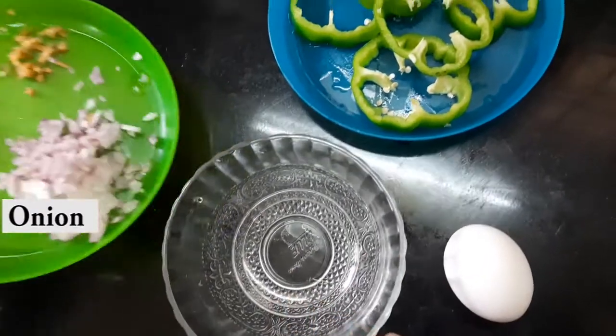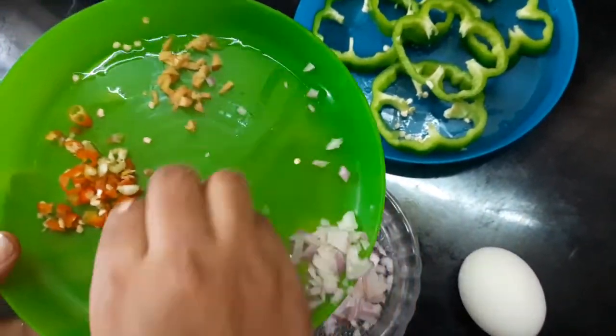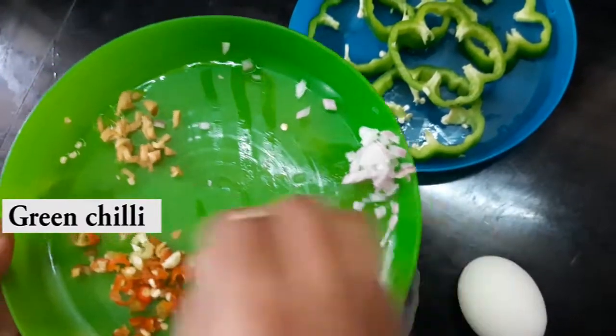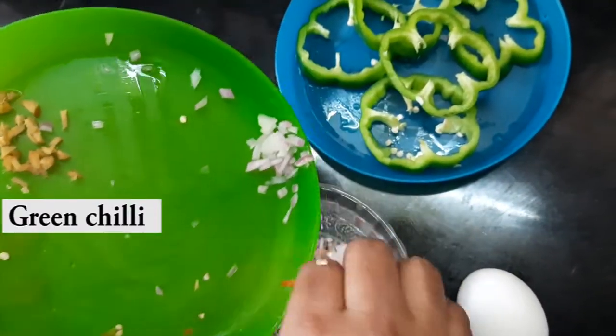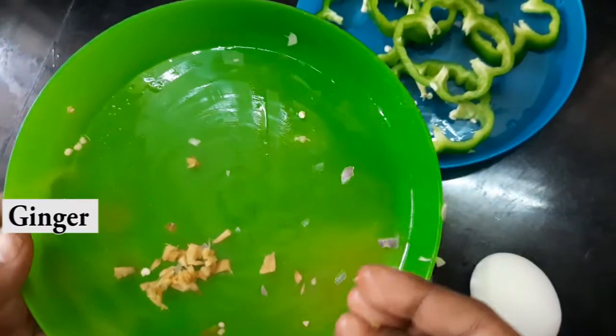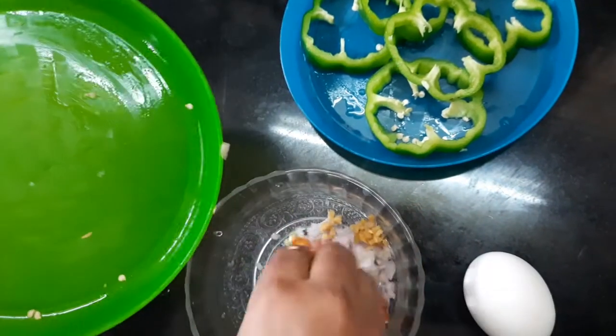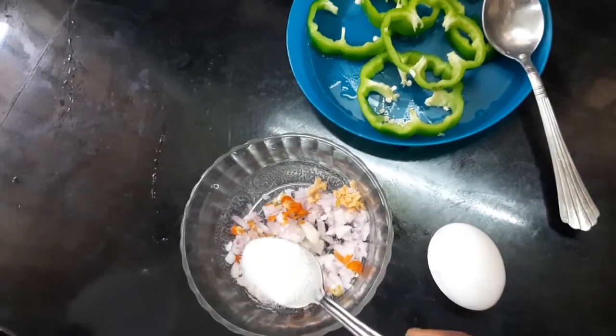This is really good. I am going to make this a little bit tasty. We will take half a spoon of the spice mix.